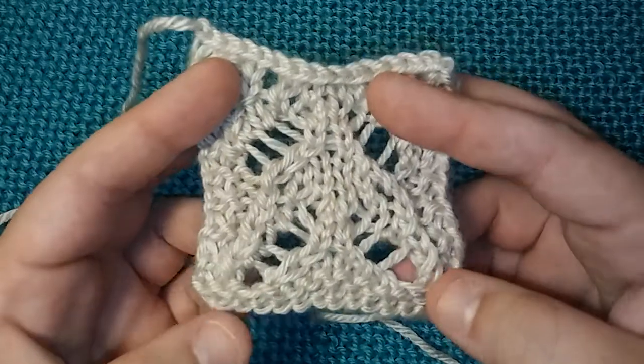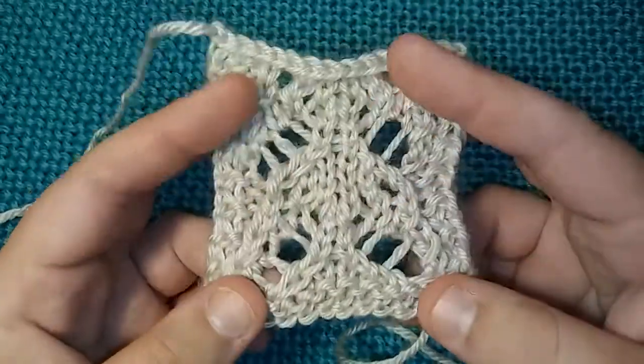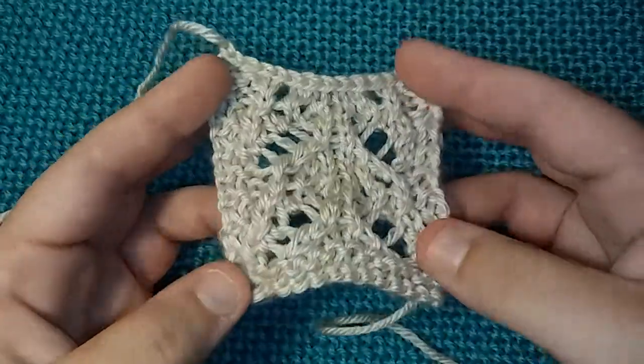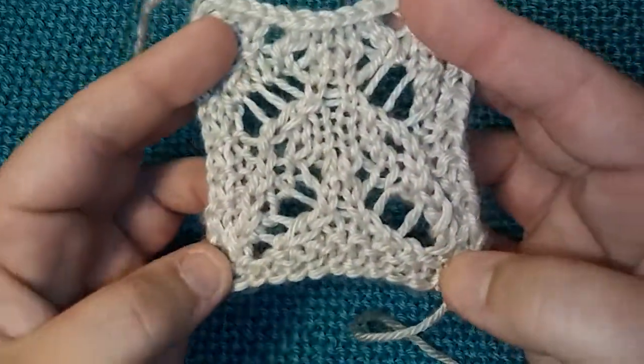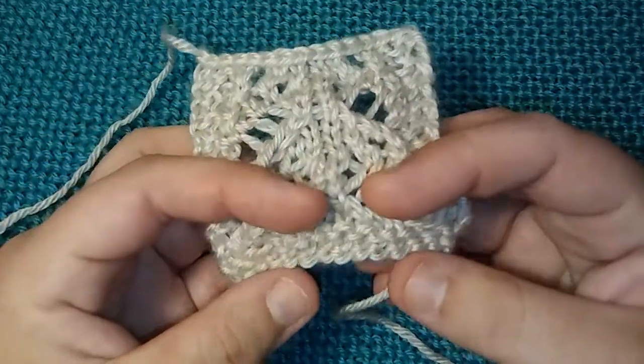I can tell you with this swatch here that I did, and I haven't done it any bigger than this, so I have no clue what it looks like bigger. So it might not look as neat — I don't know. You guys can let me know.